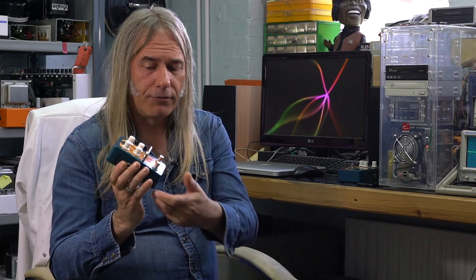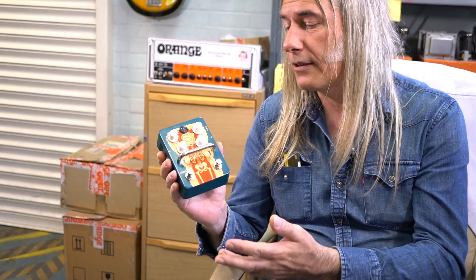It was later cloned by a company called Prescription. They added the swirl feature to it. It's also a great pedal, and they also made the octave part of the fuzz switchable with your foot — but it's either flat out or it's off, the octave.